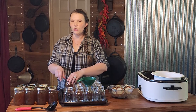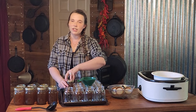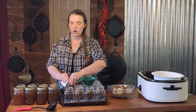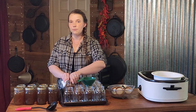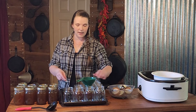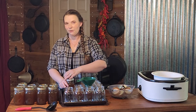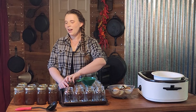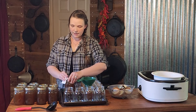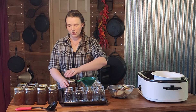I am using both Kerr and Golden Harvest today. They are actually the same parent company — Kerr, Ball, and Golden Harvest are all owned by the same parent company. That being said, I have had the best luck with Golden Harvest, hands down. I don't think I've ever gotten a messed up lid straight out of the pack from Golden Harvest.